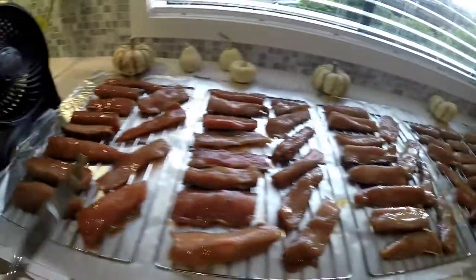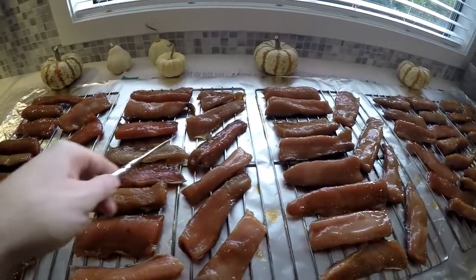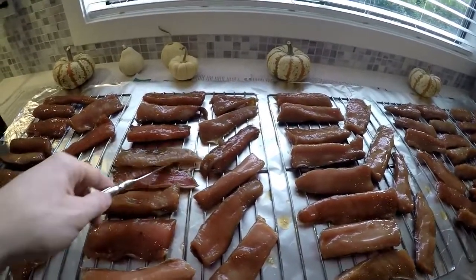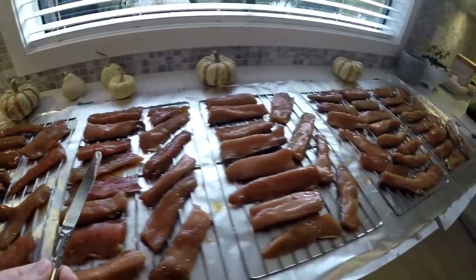I'm going to dry this out now. What's going to happen is this is going to develop a bit of a film — a layer on top that's a little hard. That's really important in the smoking process because it'll hold in the moisture as it's smoking.